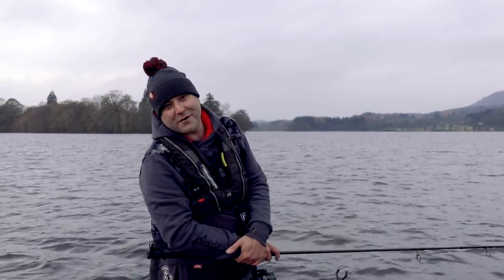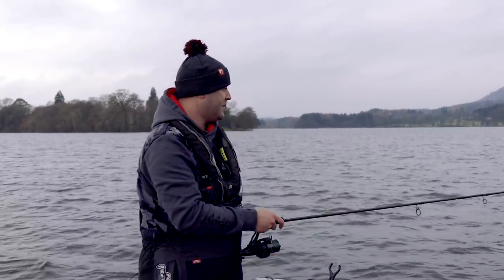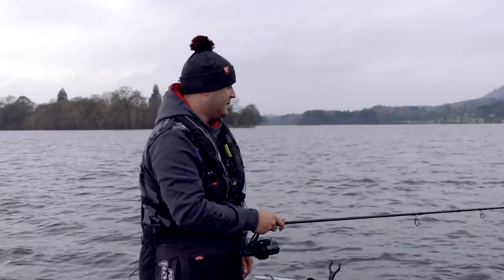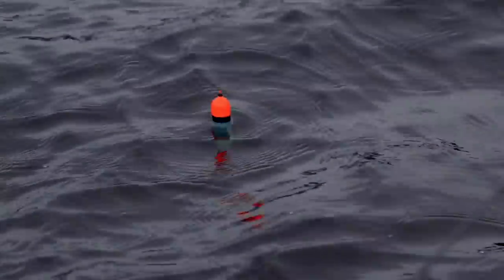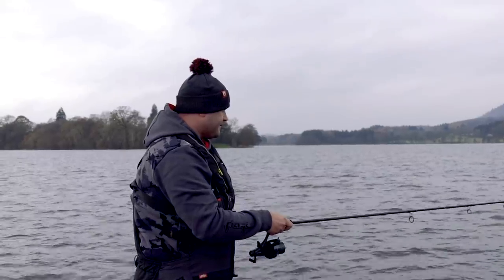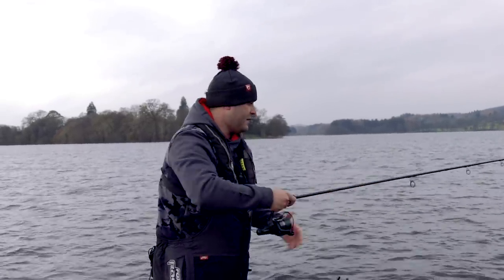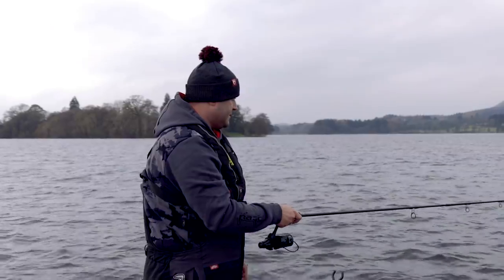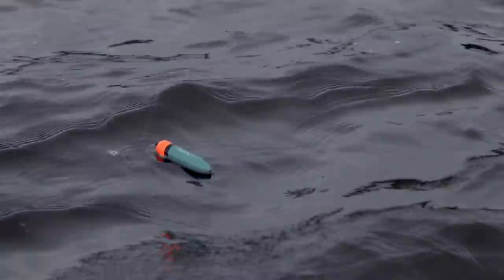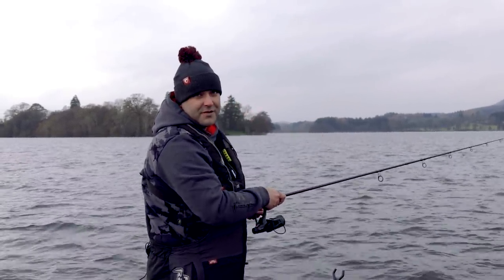We've just moved spot - we're now in 14 foot of water, so the stop knot needs to come up a few feet. Count it down and the float's cocked. Bring the stop knot up a couple of feet to compensate, take it back a foot, drop it back down - and there, it's sitting perfect. So when I get a run, the float will shoot across the surface.